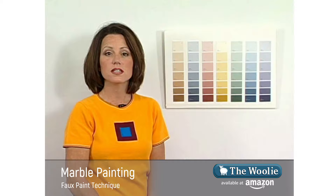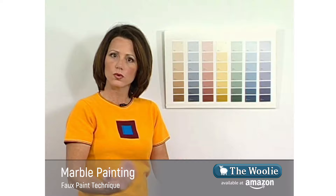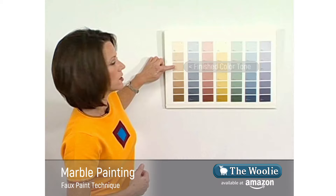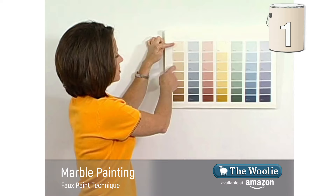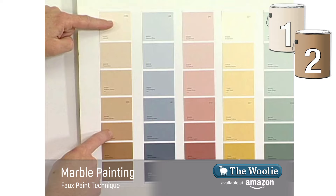This is done by taking a look at a fan deck and choosing a color that you think you want your end result to be in the room as far as lightness and darkness. In this particular situation I'm going to choose this color right here. From there I'm going to go up two shades — one, two — and this will be the first color. To choose my second color I'll go back to my original color and drop down two shades; this will be my second color.